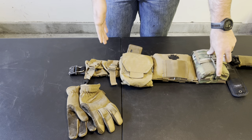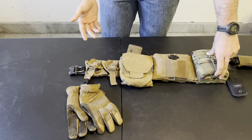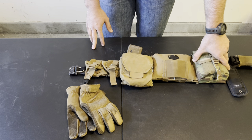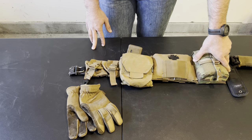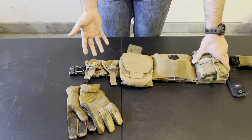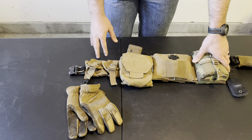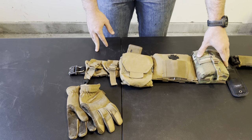Frag pouches are for frags. If you need to carry frags and your pouches are full of other stuff, you're going to have a bunch of gear crammed in your cargo pockets, which is annoying. You'll never talk to a combat veteran who says they wished they hadn't carried as many frags. If you're a grunt conventional infantryman, two is the minimum, but in real combat you'd want lots more. You need a way to carry them, and it should be on your belt.